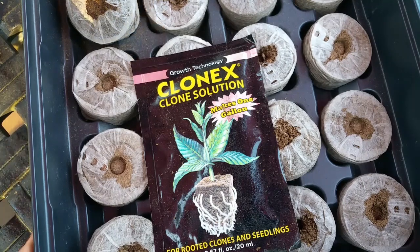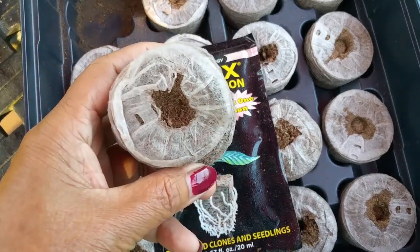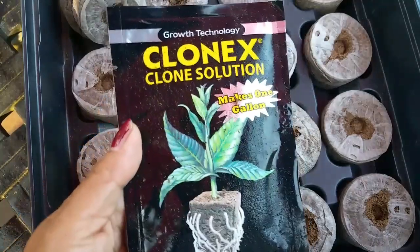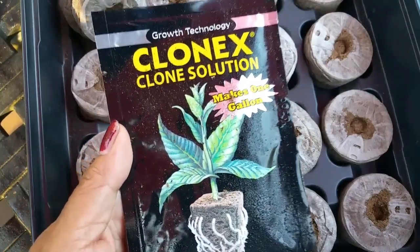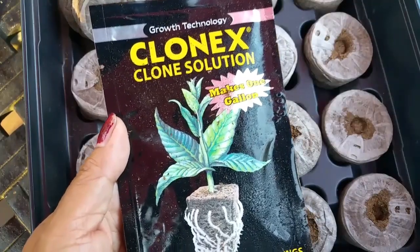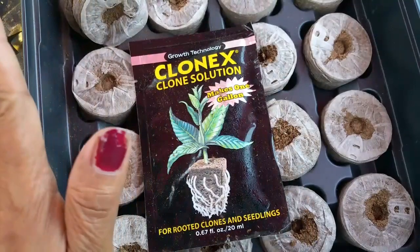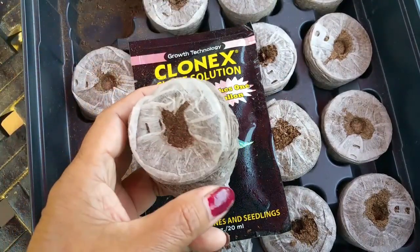Now let's talk about the mini greenhouse. As you can see here on the video, I have a tray that comes with the kit. Inside the kit is the GP plug and I have the Clonix clone solution. In this packet you can clone 50 cuttings, which is great about having this kit. I've added the link below on this video so you can just click the link if you need this product.